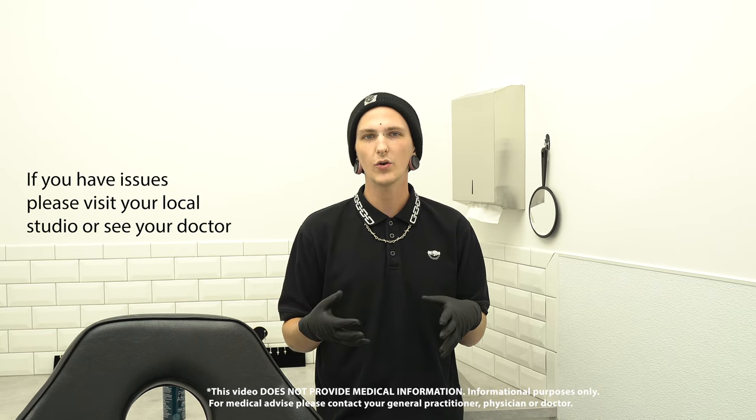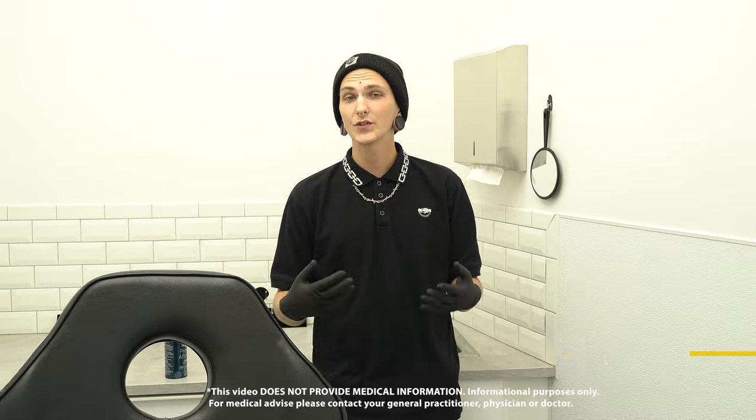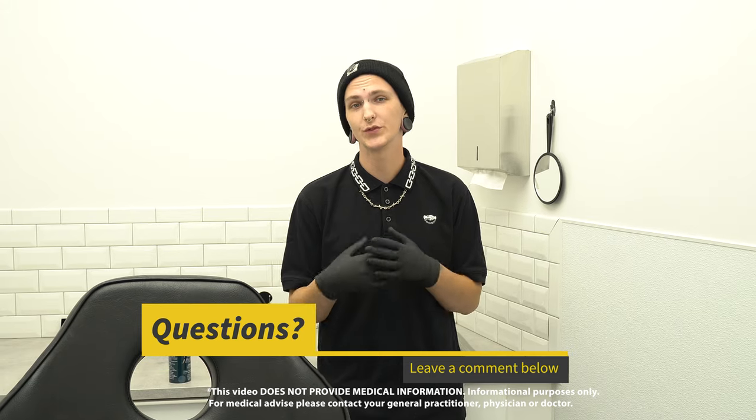Some clear or whitish discharge is also normal. If it ever gets to be anything more than that, that's what we're here for — you can always call us or come by and we'll help you out. If you have any questions, feel free to drop them in the comment section and we might answer them in a future video.